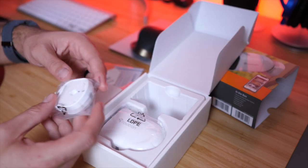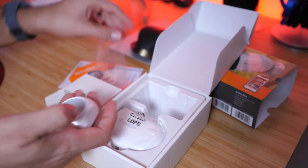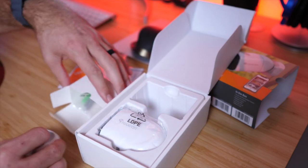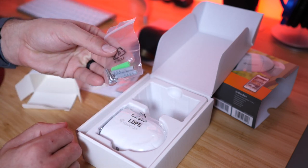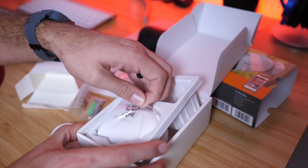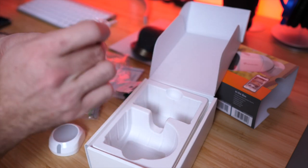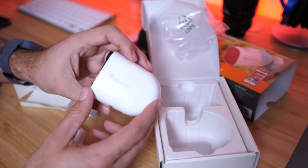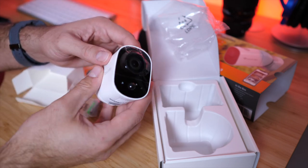You also have some 3M tape so you can mount it in areas where you can't use a screw, and then there's the backing plate mount that you secure with a single screw. Some hardware like screws and anchors are included depending on what surface you're mounting on. The camera itself has some weight to it — it doesn't feel like a cheap lightweight camera at all.